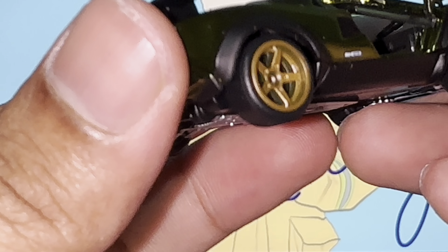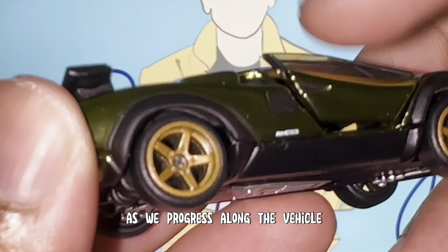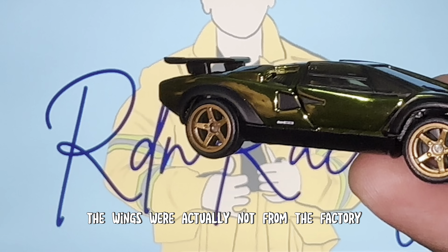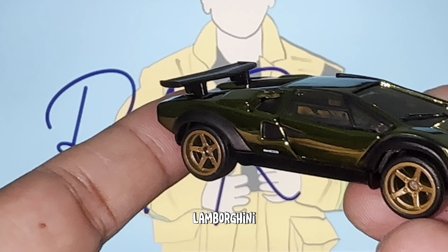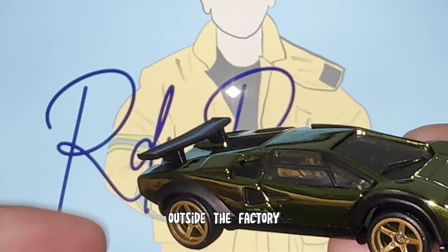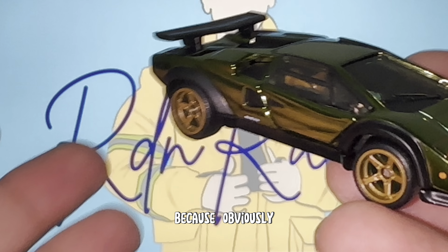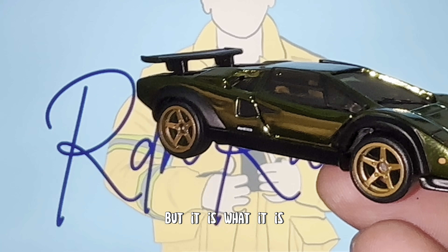We'll talk more about the interior as we progress. Obviously we've got the aero ducts on both sides, and then the wing — here's a fun fact: when they actually created the Countach, the wings were not installed inside the factory. Lamborghini actually had to bring someone from outside to reinstall the wings, and they were installed in the car park outside the factory. I was kind of amazed, because the Countach is such an iconic car.